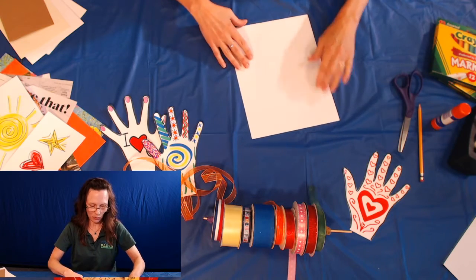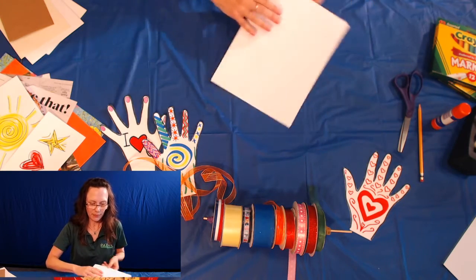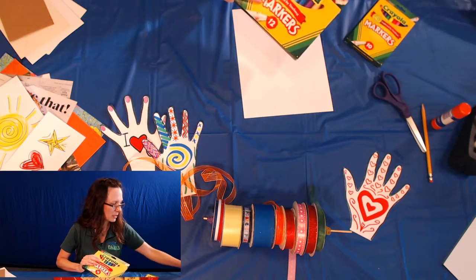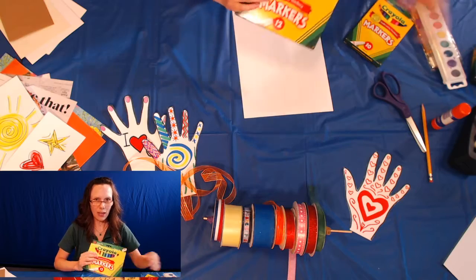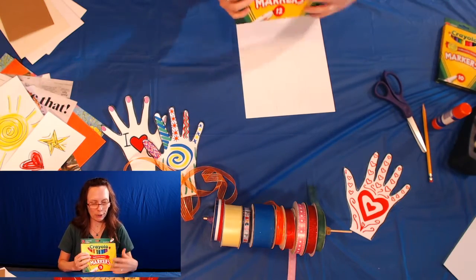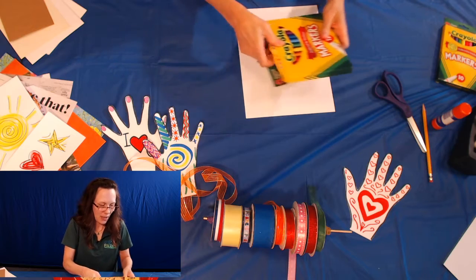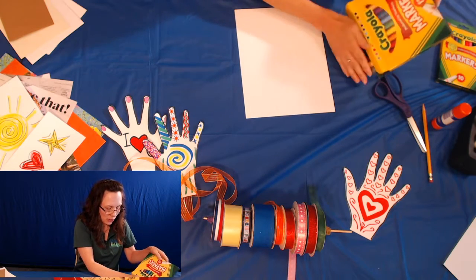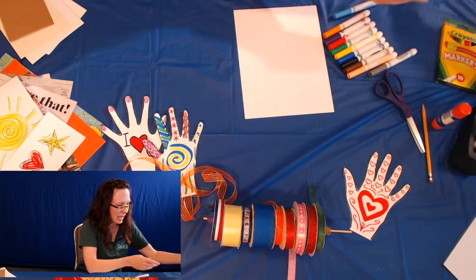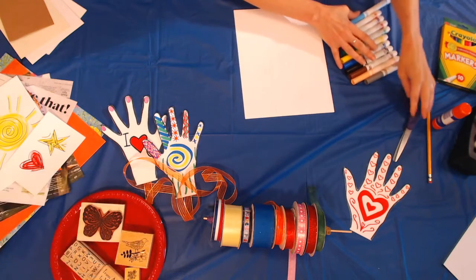Now that I've got my hand drawn, I'm going to choose something to color it with. I've got a few different options, but I just really like markers. They're fun. They're bright. They're colorful. You can choose all different sorts and make different designs. I like markers.